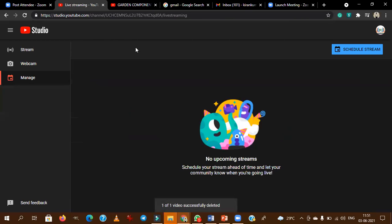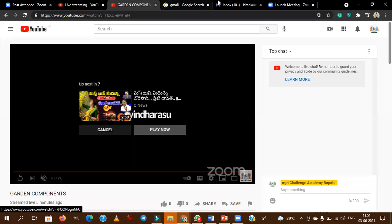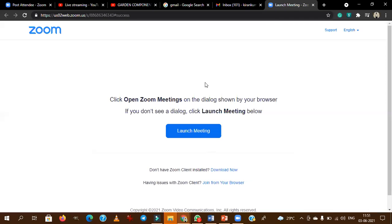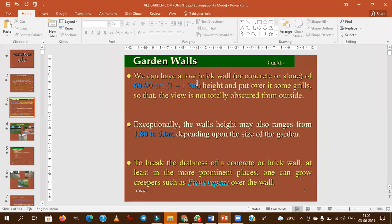Okay, then we will proceed with the class. I think there is a problem with this Zoom app. Stop recording. Meeting pause recording. Okay, fine. Now the screen is visible. We will continue the class then.